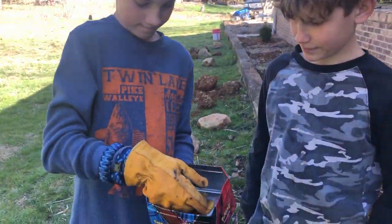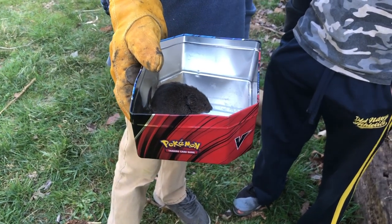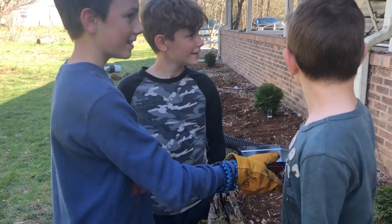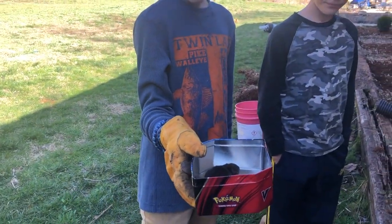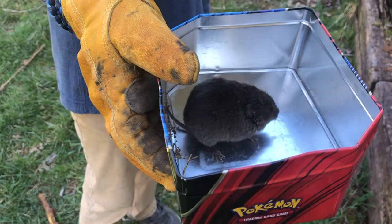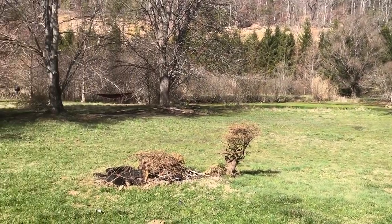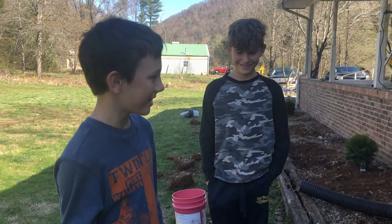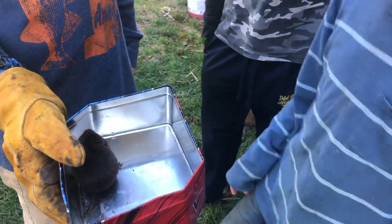The boys caught a field mouse back where they were burning and he tried to crawl into the burn pile - he's so cute. It may be a girl and she may be pregnant - look how chubby she is. We'd want to let her go if she's pregnant, probably back in the brush where she can hide - not near the house where Ollie is, because Oliver would love a fat mouse.